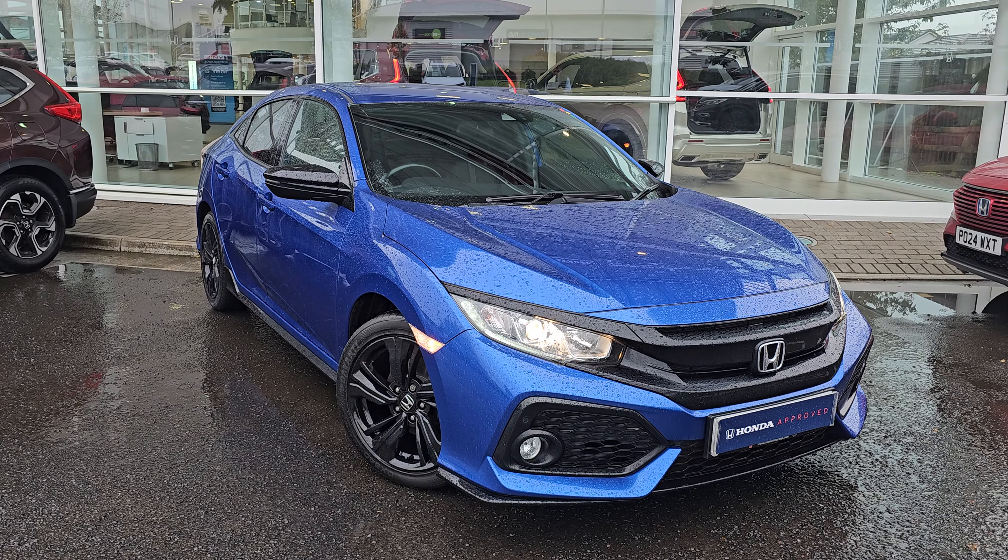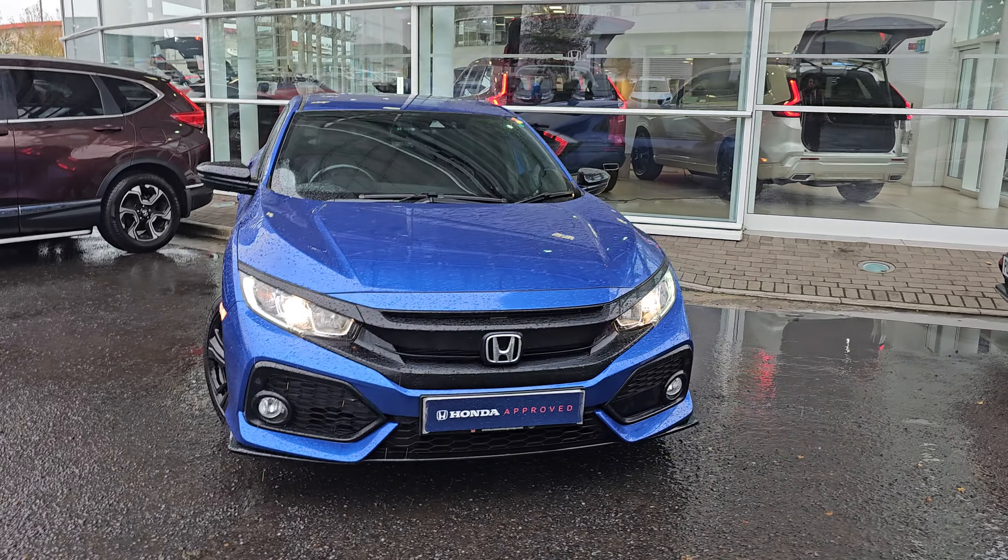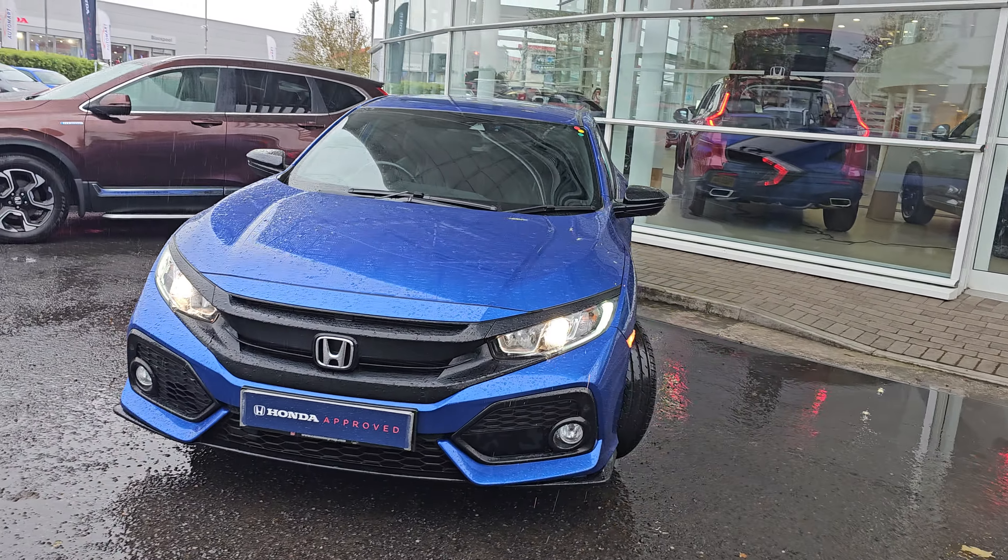Hi everyone, it's Liam from Blackpool Honda. I hope you're all okay, and today I've got a quick video walk around of this 2019 Honda Civic Sport Line.